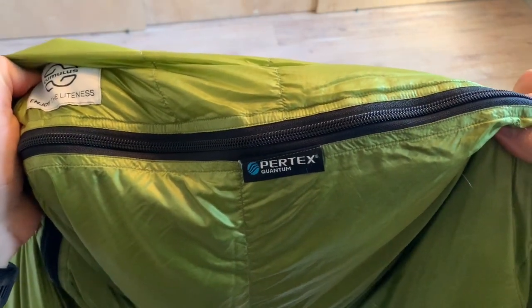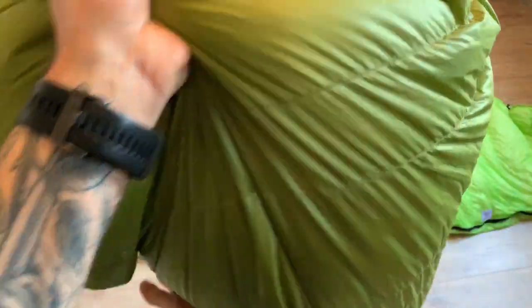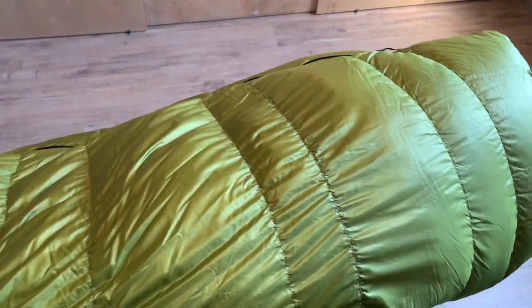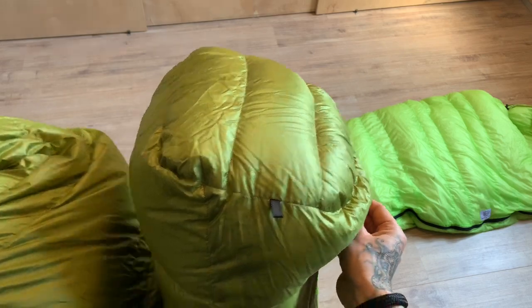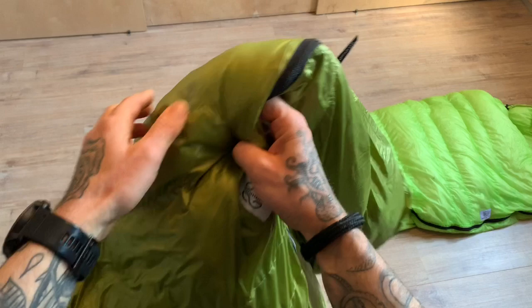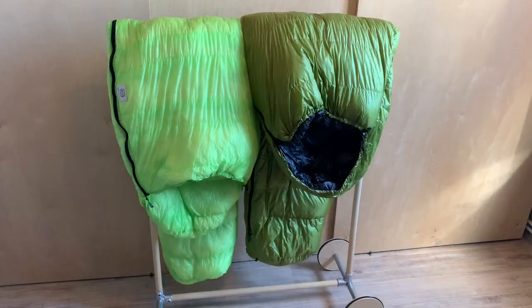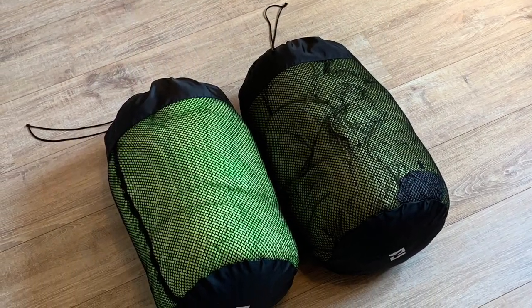I know it's thicker and heavier than the X-Lite 400, but her bag was always bone dry while mine was always wet. In that situation I prefer a sleeping bag that stays dry. That's my view on the Cumulus sleeping bags. If you have any comments, place them below. If you liked the video, give it a thumbs up; if not, a thumbs down. Thank you.